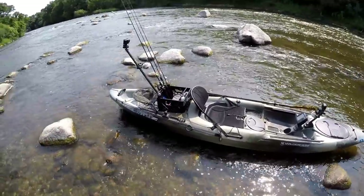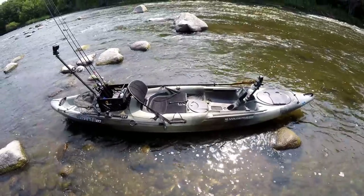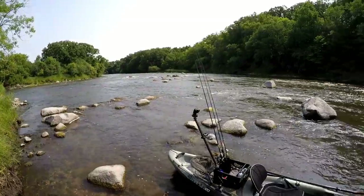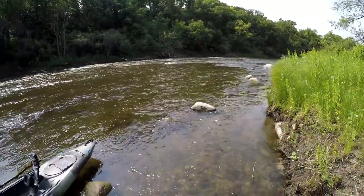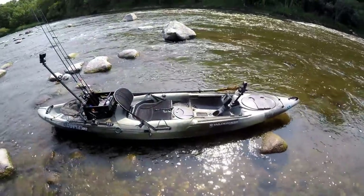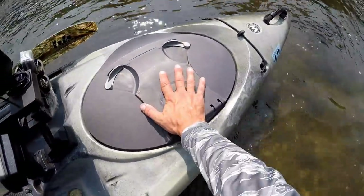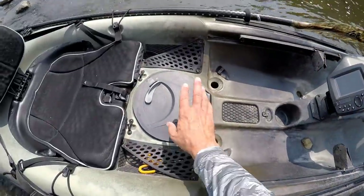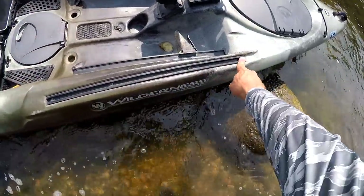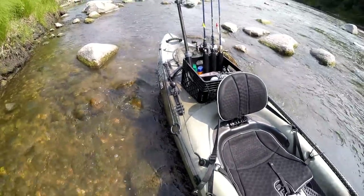I'll start off by saying it's a Wilderness Systems Tarpon 120 and I've been paddling one of these for about four years now. I do a lot of fishing on small rivers like this and the Tarpon is really a great kayak for cutting through that current. I also like that it's got a lot of storage — a nice big oval hatch at the front and another round one in front of the seat, and with the slide track rails at the front and the back there's plenty of options for accessories.